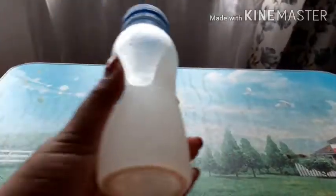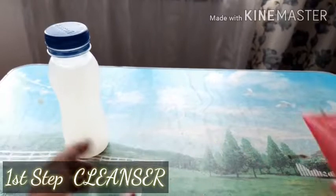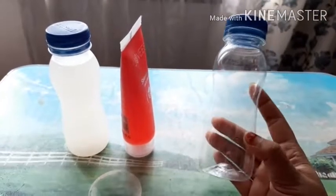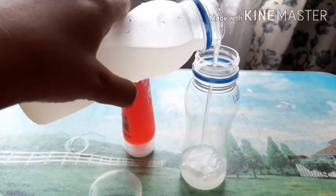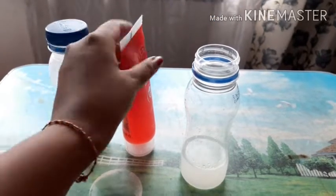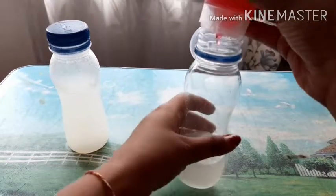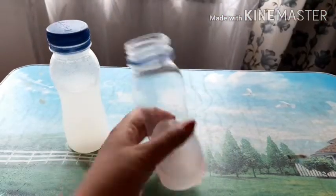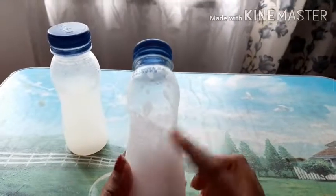The first step is the cleanser. For that I am using rice water. I soaked the rice for two hours, drained the water, and put it in the fridge for two days. After two days I use this solution. I'm taking an empty bottle and putting in some rice water and my regular cleanser — I'll provide the link in the description box. Just mix the rice water and cleanser well and shake it so they combine.